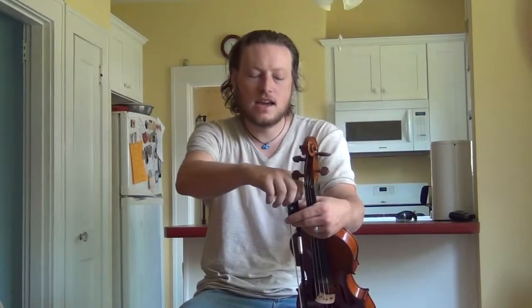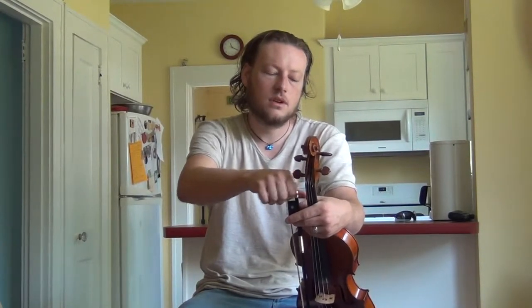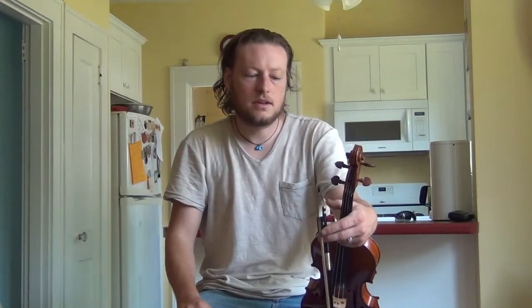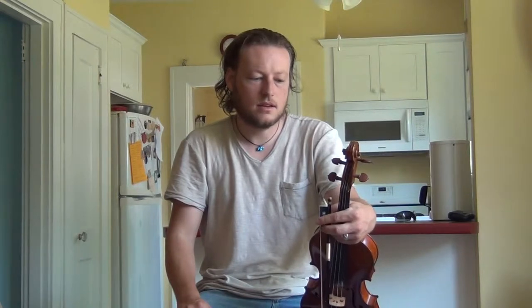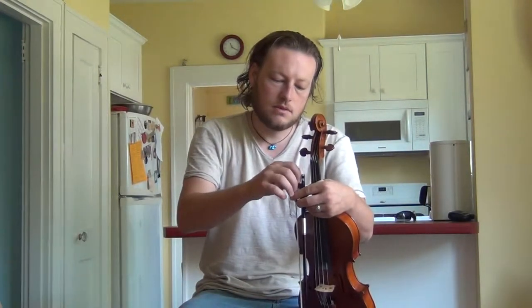The only reason I get into doing the looping is because it gives me just another tool. I very rarely use looping — when I do, it's a very specific thing. I try not to overdo it. There's a real fine line in looping, and that's one of the reasons why I try not to use it as a crutch, but use it as a tool.